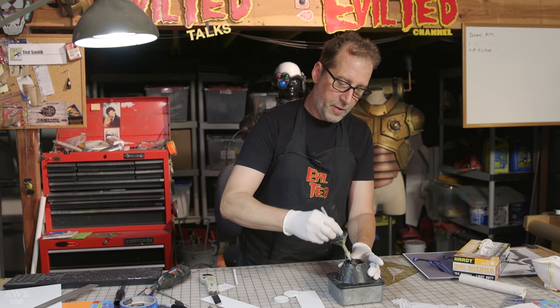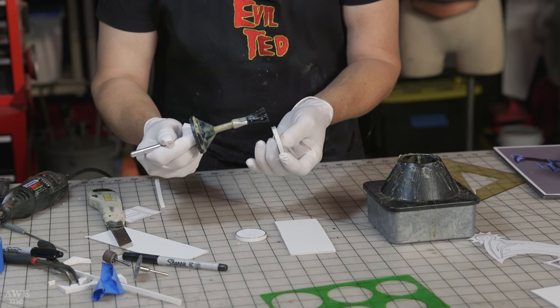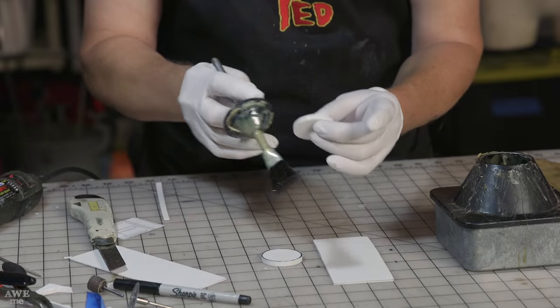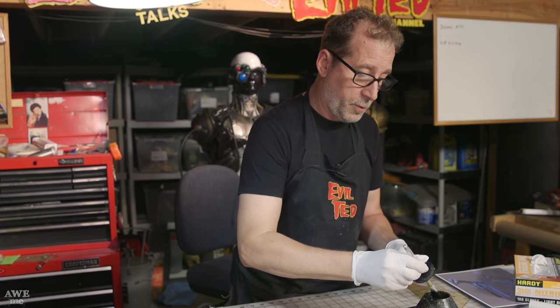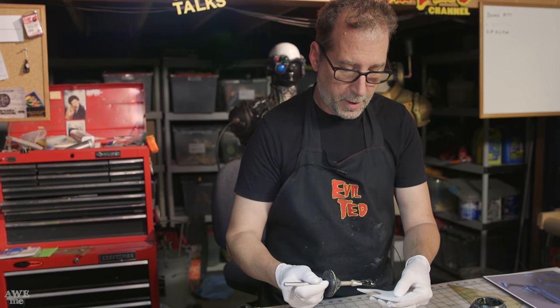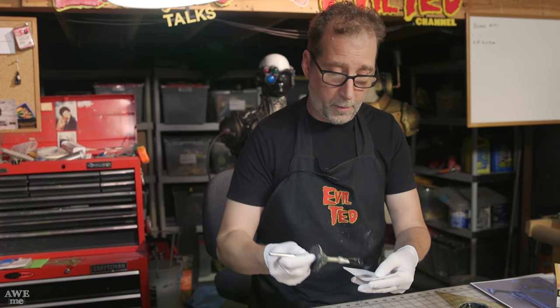The bristle brush never dries out because once you're done, you put it right back in the jar. I'm just going to apply it on the edges. This is where it really pays off to Dremel and smooth. You could use a thicker piece of foam and push it through a band saw — that was my original plan — but a lot of people don't have band saws, so I want to make this easier. There are still different ways of doing it.